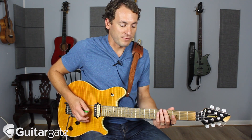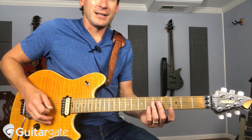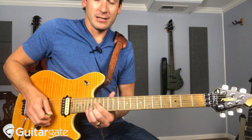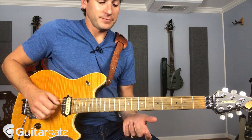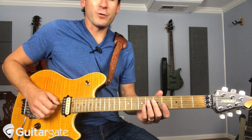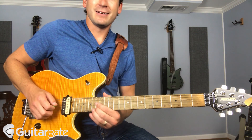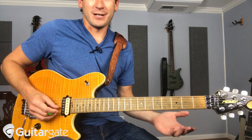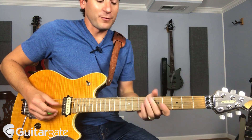So for example, if I play the 5th fret harmonic on my G string, that is a G, two octaves up. If I play the 5th fret on the 4th string, which is D, that is a D, but two octaves up.